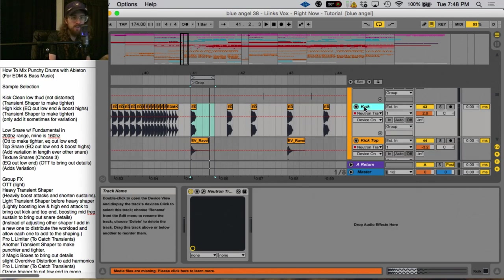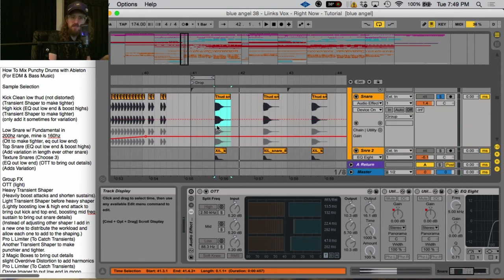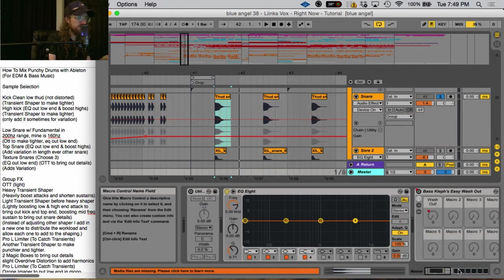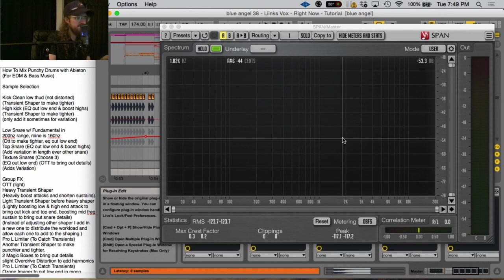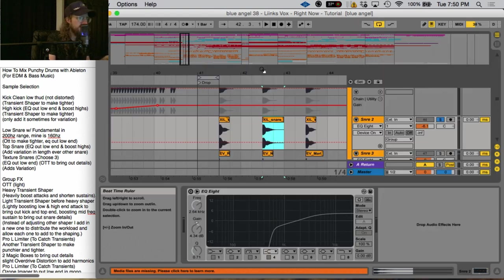Here in the snares, I found a really good snare that had like a bit of a thud to it — it's got some air in it as well, but not too much, and it's relatively short. I wanted to layer that with some other snares that had a little bit more character, because this snare is almost dead in a way, but the low end of it is great. Specifically if we look in SPAN, my favorite plugin, it's got a nice fundamental in that 200 Hz-ish range; mine happens to be around 160.